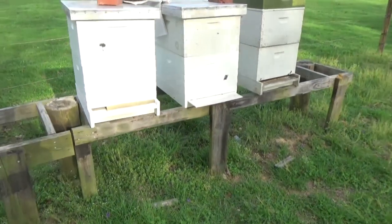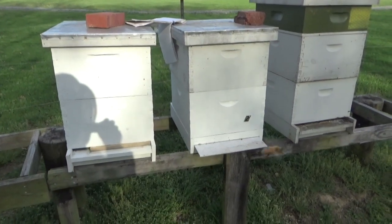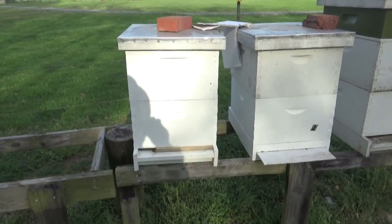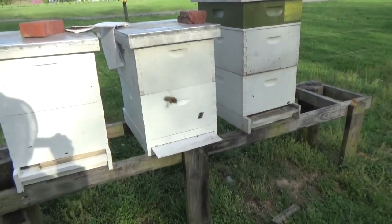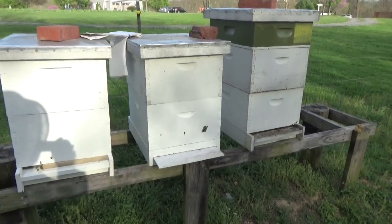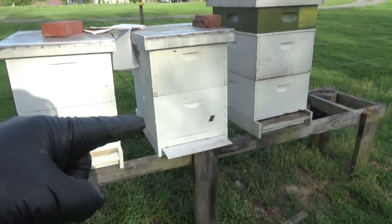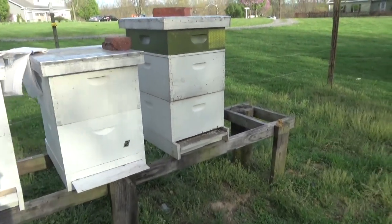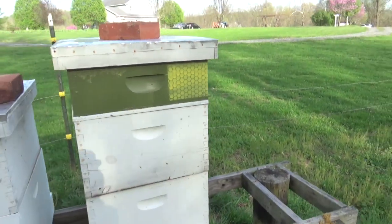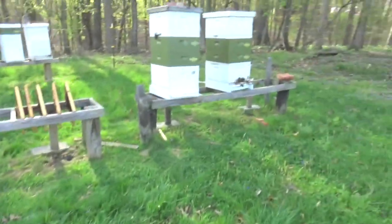These two frames here are hive nine and hive two — the overwintering nukes. Hive nine is building up really strong and I'm putting on a second box. Hive two was building up slowly, but I took advantage of the Snorgrove process today — added capped brood frames and augmented that colony so it'll build up a lot faster. This one is my designated cut comb hive.